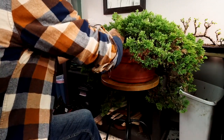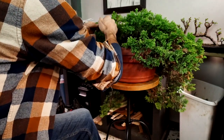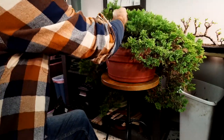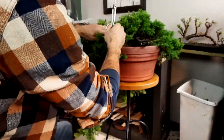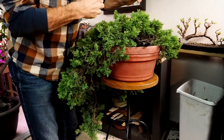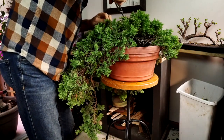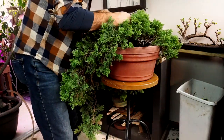I can pluck away some of this old dead stuff without even using my scissors. We just have a lot of brown dead material in here. We're going to pull off a few branches that have some life on them but are branches we're probably not going to use.